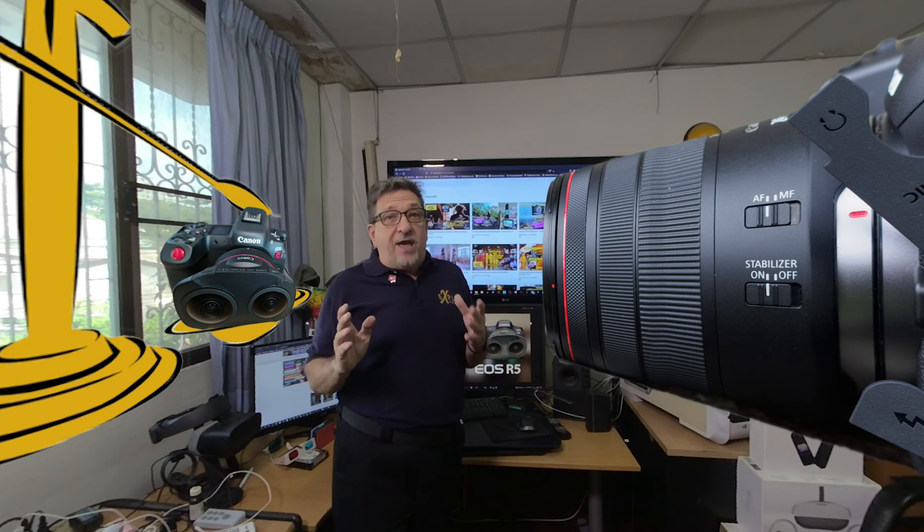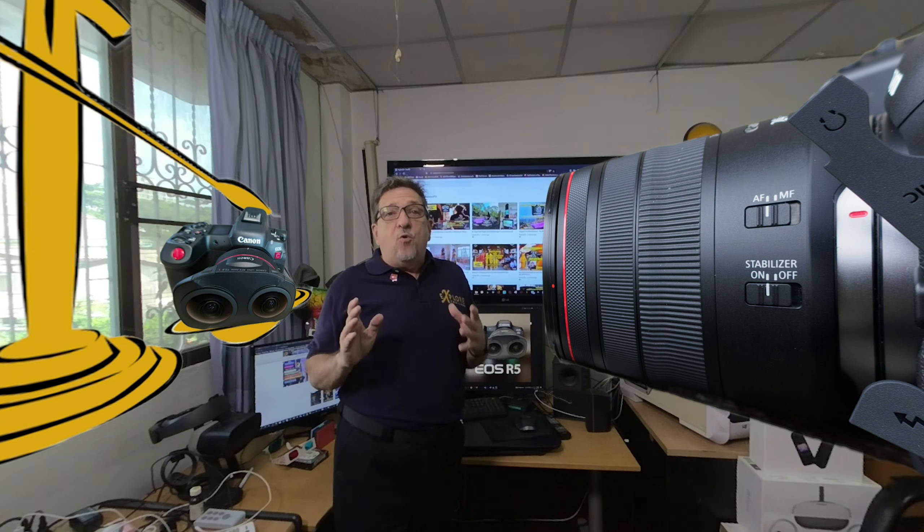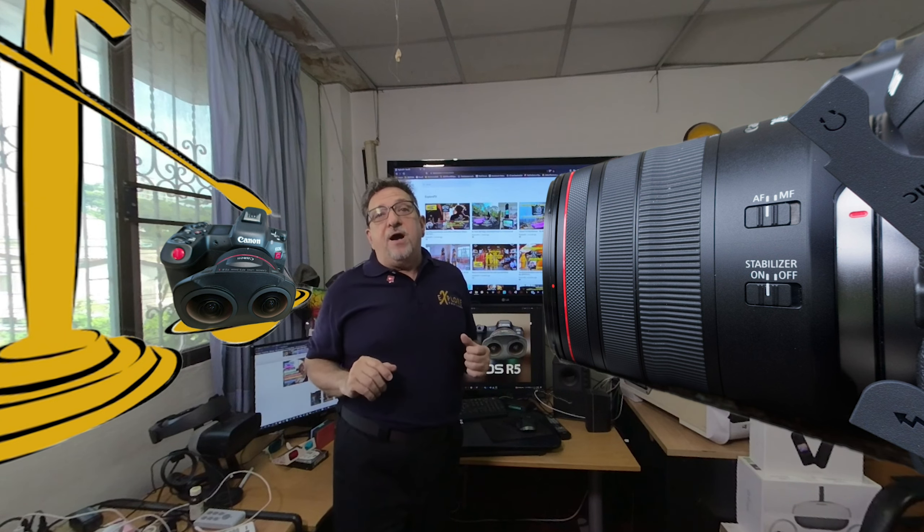The R5 and R5C cameras have a single CFexpress slot and a UHS-II SD card slot. While both cameras have both headphone and mic sockets, they also only have a Type-D micro HDMI port, despite the R5C's more explicit focus on video work. I have to add that I don't understand or agree with the choice of not using a full-size HDMI slot.